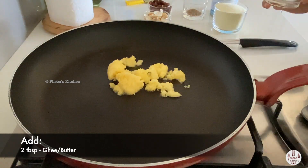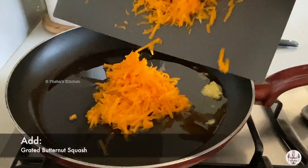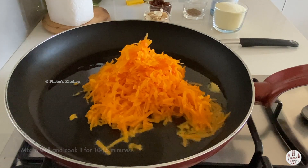Place a wide pan on medium to high heat and add two tablespoons of ghee or unsalted butter. Next, we will add the grated squash and cook it. It would take around 10 to 15 minutes for it to be softened.